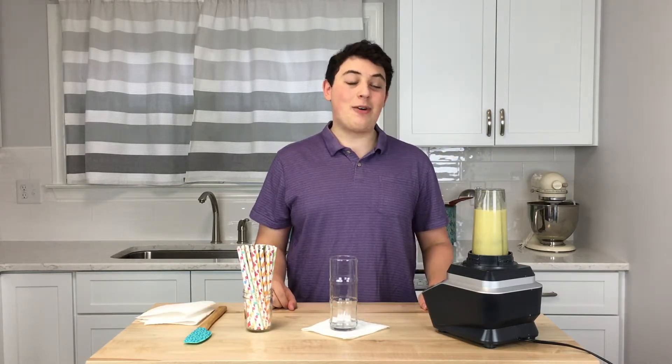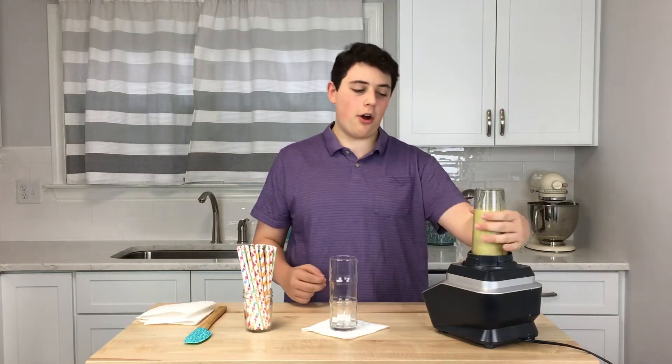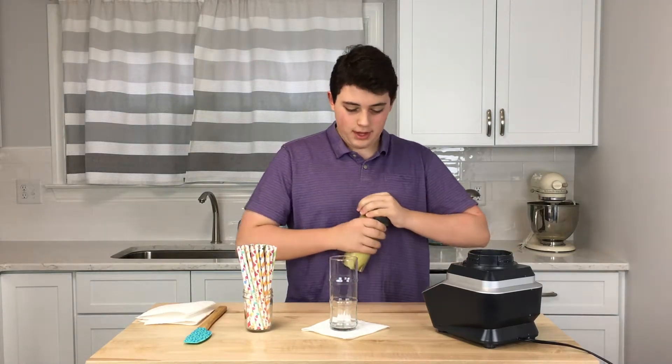Now, with the power of editing, our smoothie is done. You want to make sure you turn your power off before you take off the smoothie. And you got that.